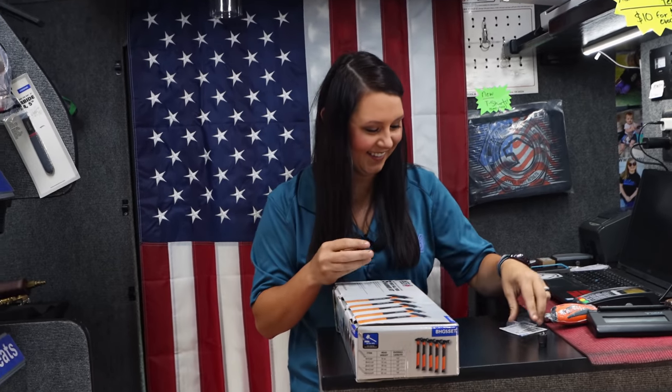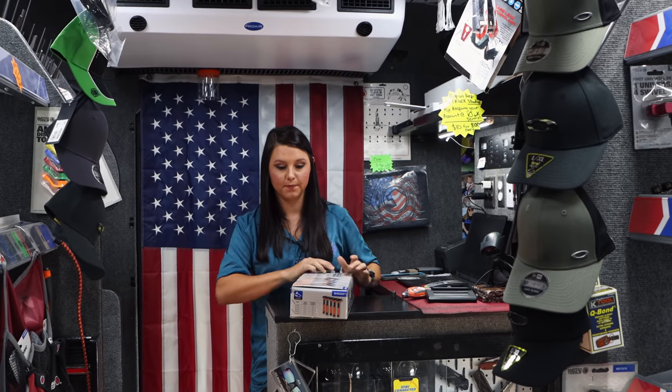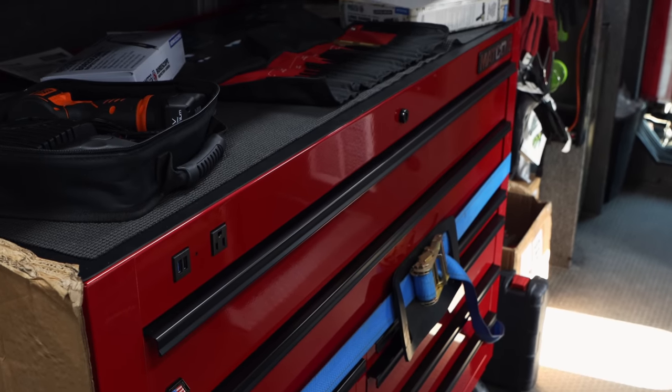Is it just the black box you're doing the special on? No, the red one too — any box on here I can do the deal for today. Michael said wait time on these is about eight weeks, sometimes more. If you want the red one instead of the black one we can do that. We've had some distributors swapping drawers — putting black drawers in the red box — looks nice. I'd personally go with the red; it stands out, that's why we put it up front.